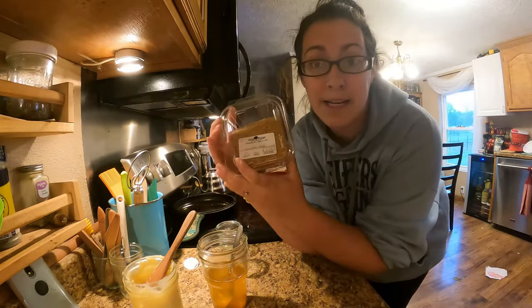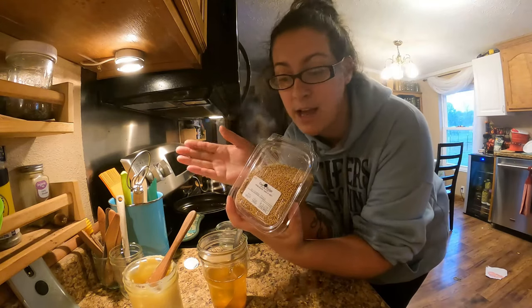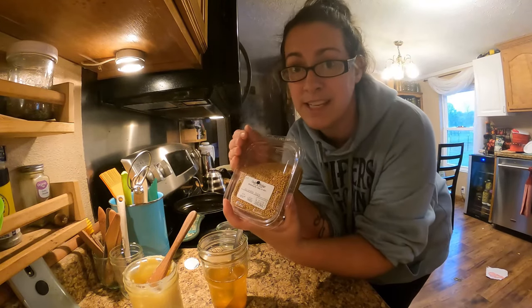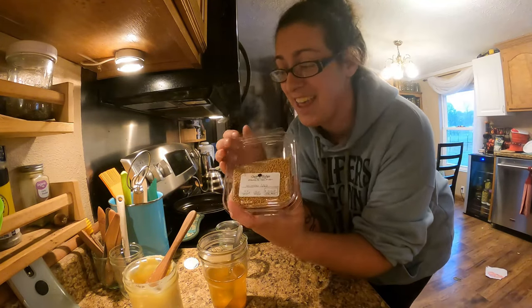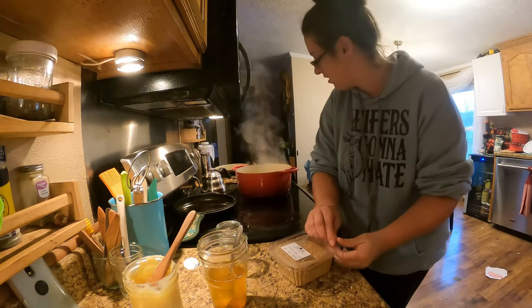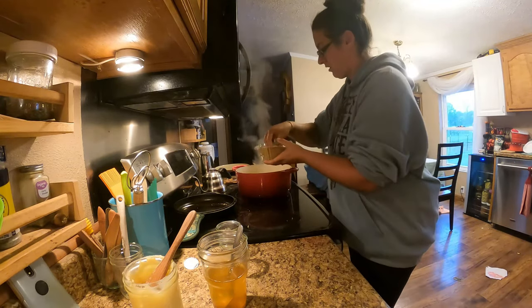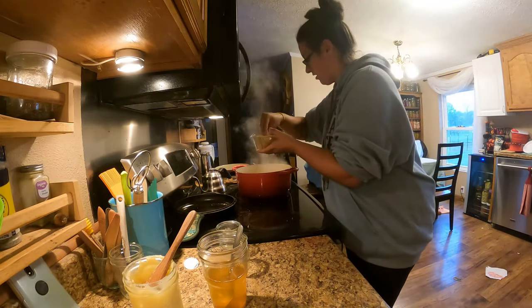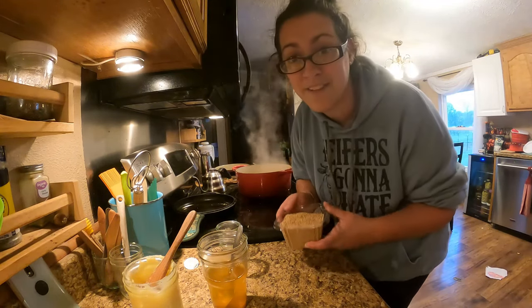And then I'm going to add about a tablespoon of mustard seed. When I think about it ahead of time, I will toast the mustard seeds at the onion step, but I forgot today — it's not going to hurt anything. And there you have it: instant fancy mustard.